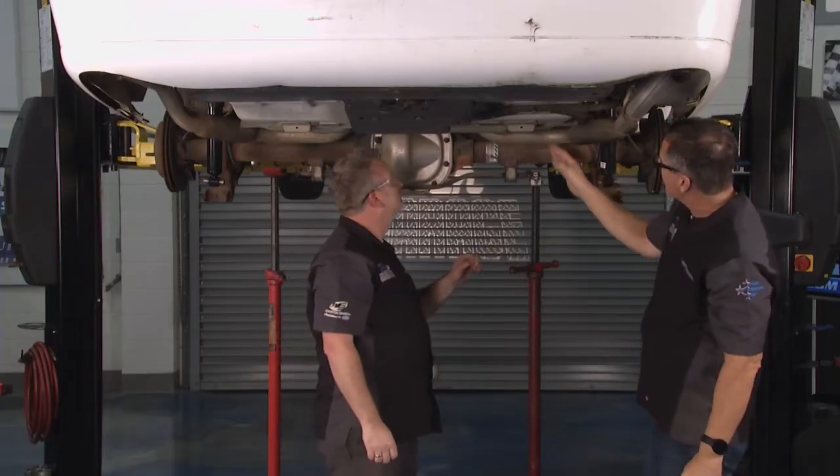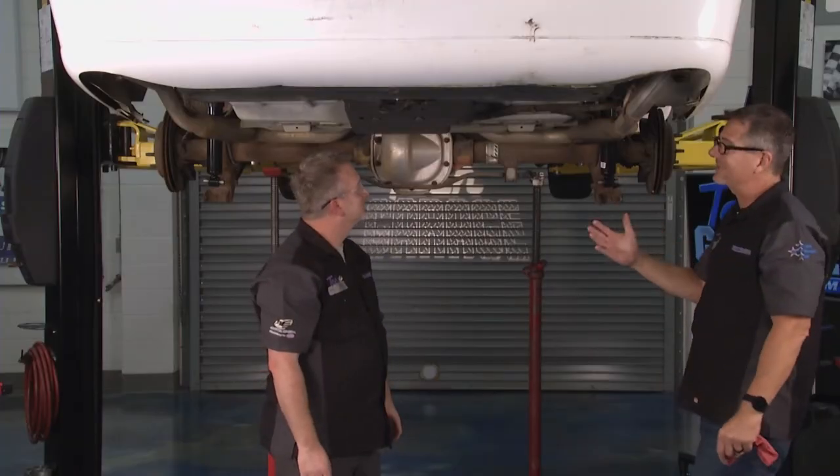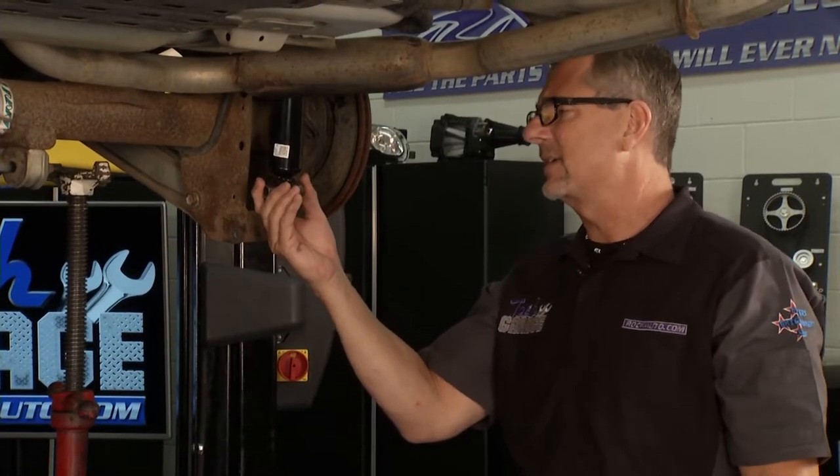We got that in now. All we really have to do is just compress it. Springs control ride height, shocks control spring oscillation. So let's go ahead and screw it up — once we get the screw jacks up, we'll line up this and get going.